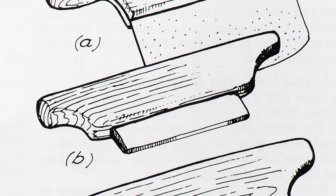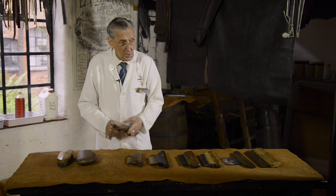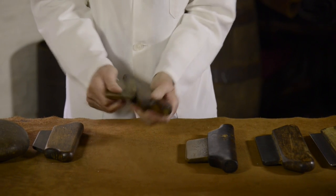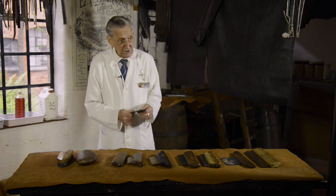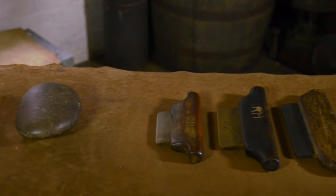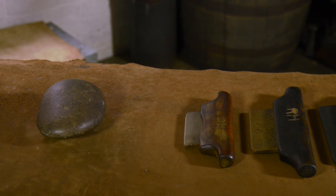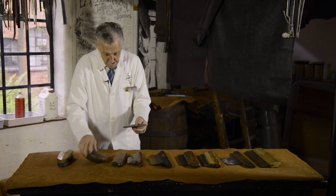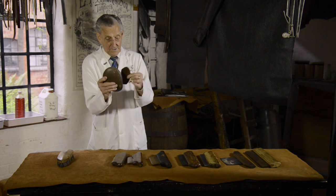And finally we come to this one, which is the most unusual tool that we use. They're called pebbles, and the reason they're called pebbles is because that's what they're made from. They go to the stonemasons and these are sliced and cut, and you finish up with something like that from that.